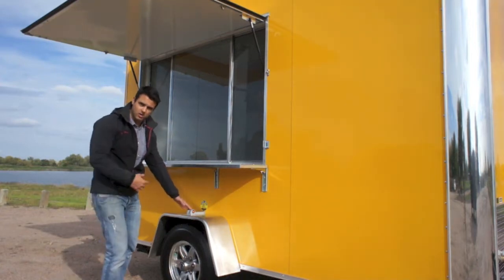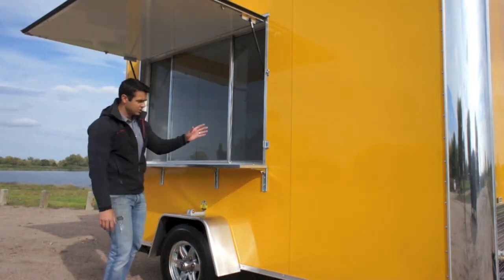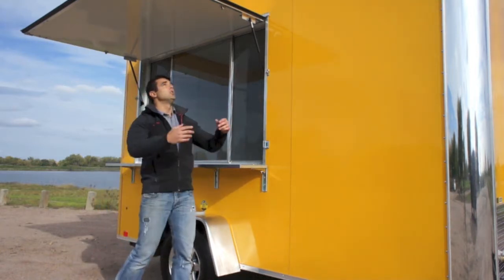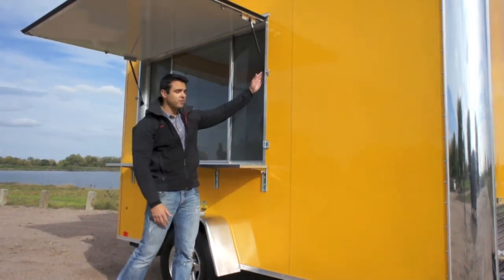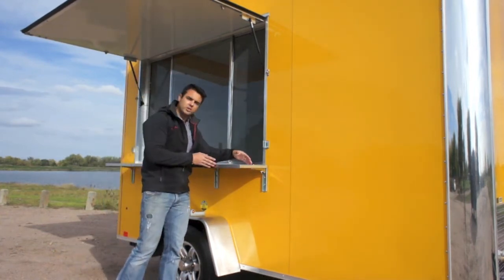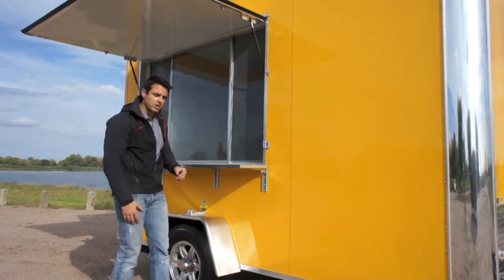This is one of those sought-after axles. We went with aluminum wheels and LED lights all around. The serving window here is 6 feet long and 4 feet tall. The awning door simply closes, and we've got 150-pound gas shocks here.